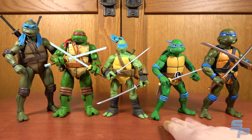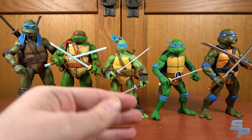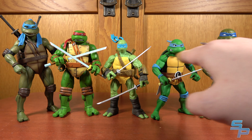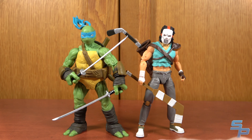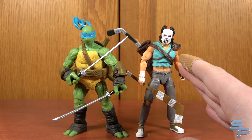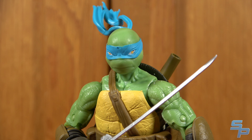Here's Leo with some other Leos: the NECA Cartoon, the NECA Mirage Jim Lawson 4-Pack, the Super 7 Ultimates, and the NECA Secret of the Ooze. Scale-wise he's a lot smaller — Loyal Subjects lines are 5-inch figures while NECA and Super 7 are 7-inch scale. Here he is next to the 80s Casey Jones from Loyal Subjects, the only other Loyal Subjects figure I own, just as a comparison. So this Leo isn't amazing — let's see if his Turtle Brothers fared any better.